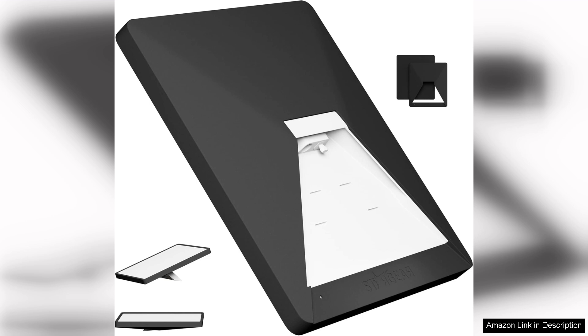Overall, if you own a Starlink Mini Satellite, this case is essential for ensuring its longevity and functionality. With its excellent build quality and thoughtful design, it's clear that this case was made with the user in mind. Highly recommended for anyone serious about protecting their tech.